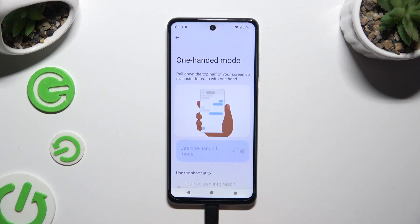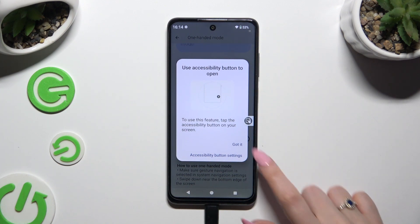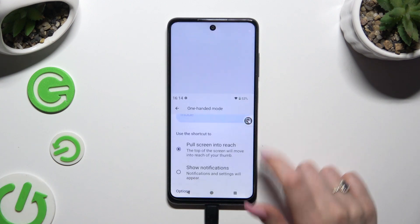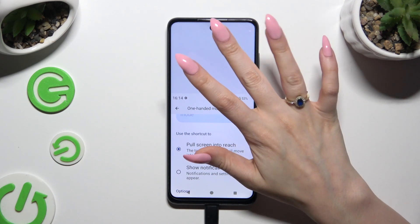If you're using three-button navigation, scroll all the way down and use the toggle next to One-Handed Mode shortcut to turn it on. Then hit the back button, and to use one-handed mode just click on the shortcut. To go back, tap on it again or click on the area at the top.